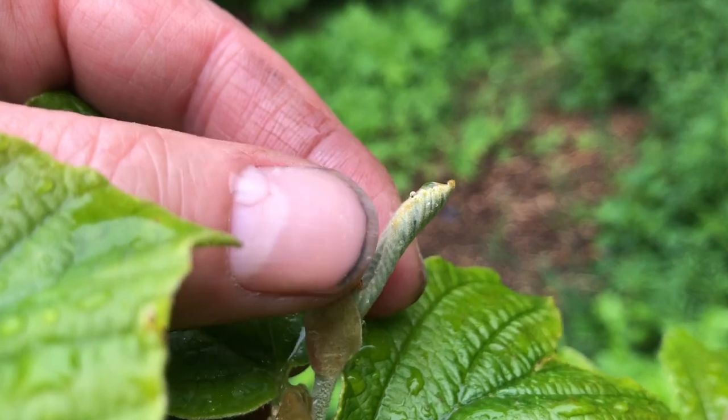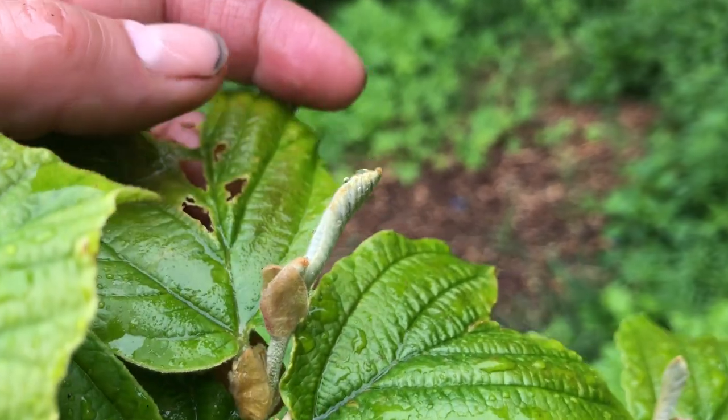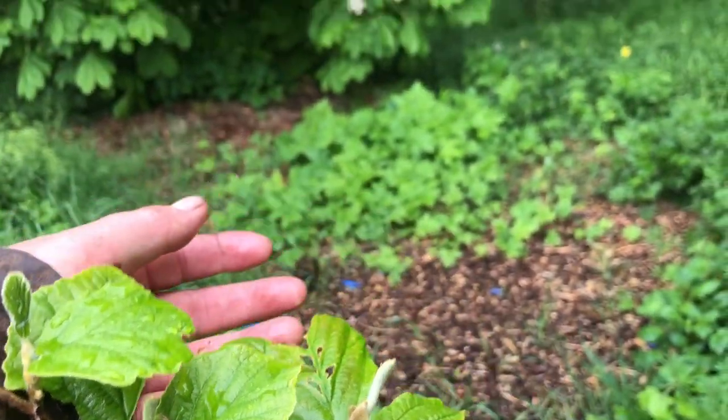So these are them — right there. The leaf protectors, the bud leaf protectors.